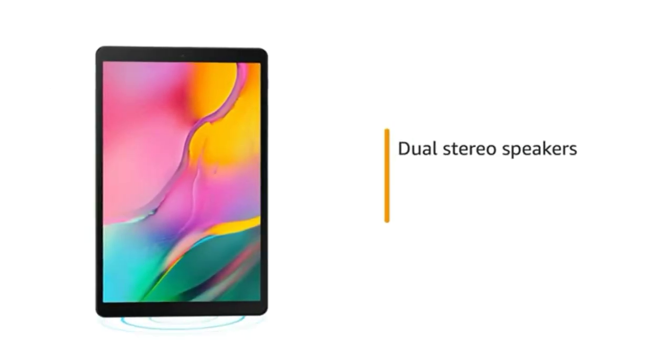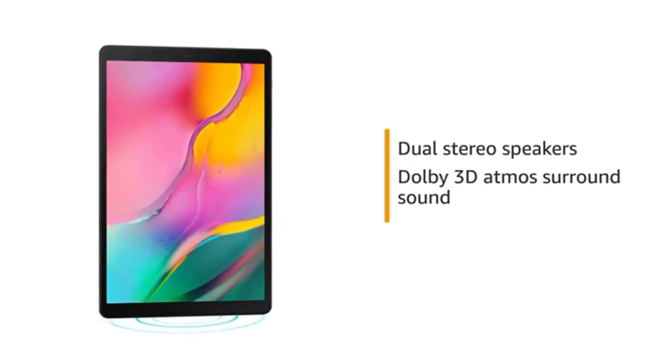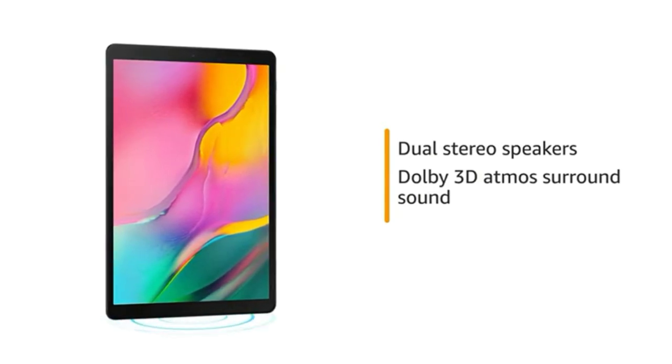The dual stereo speakers with Dolby Atmos 3D surround sound provide a cinematic experience.